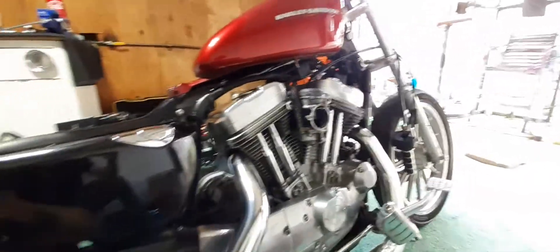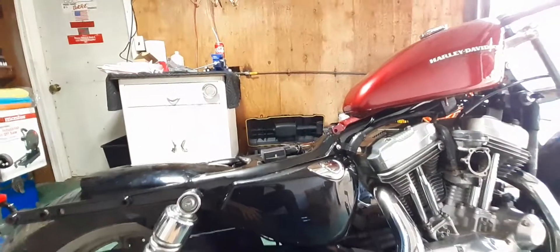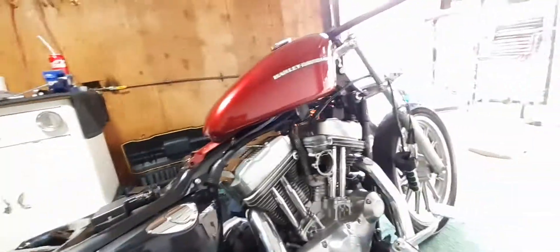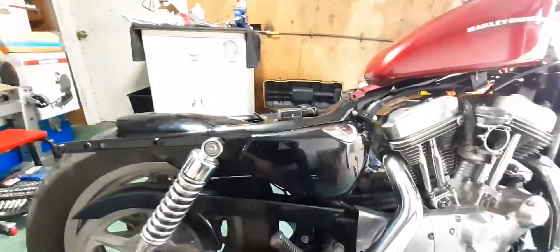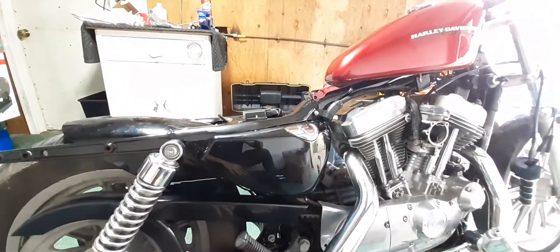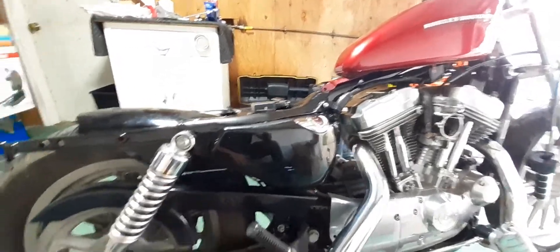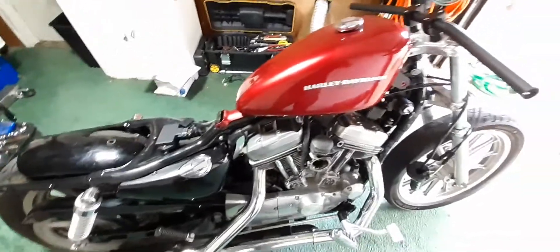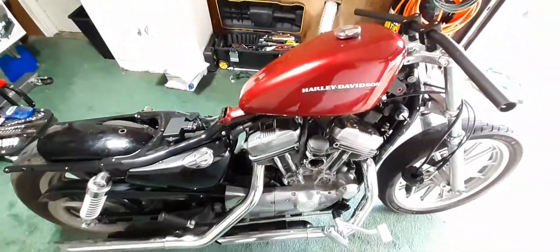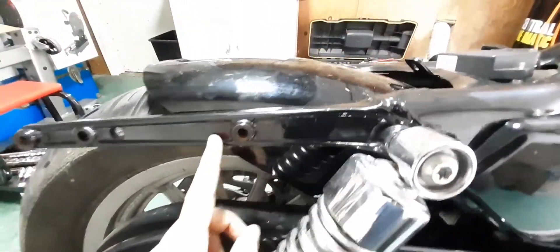That's why you see some Sportsters and they look wrong — people hack the whole back off and it just looks too funky. They think 'I take my rear fender off and it's a bobber,' but it's a lot more than that. You've got to be kind of an artist to think things out — that's why my bikes look better. They just did a bunch of random stuff.